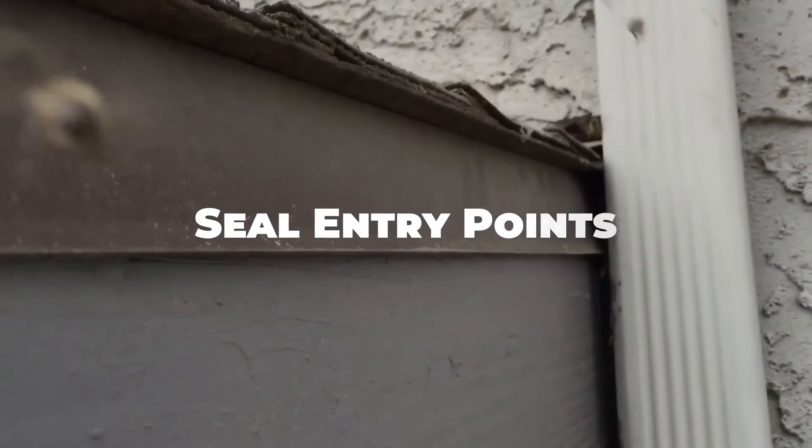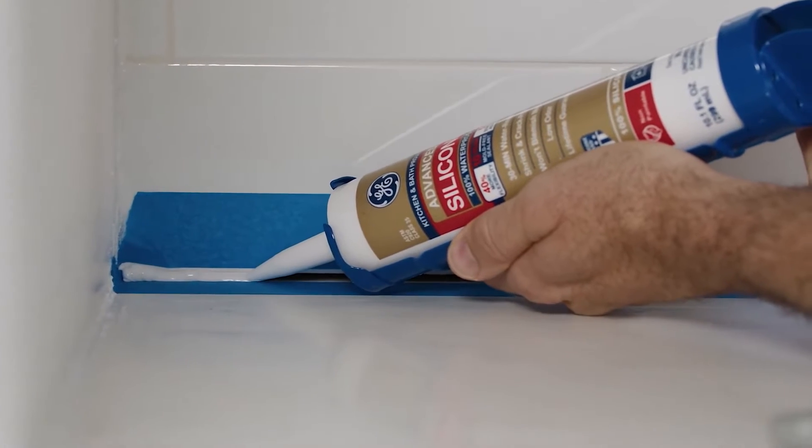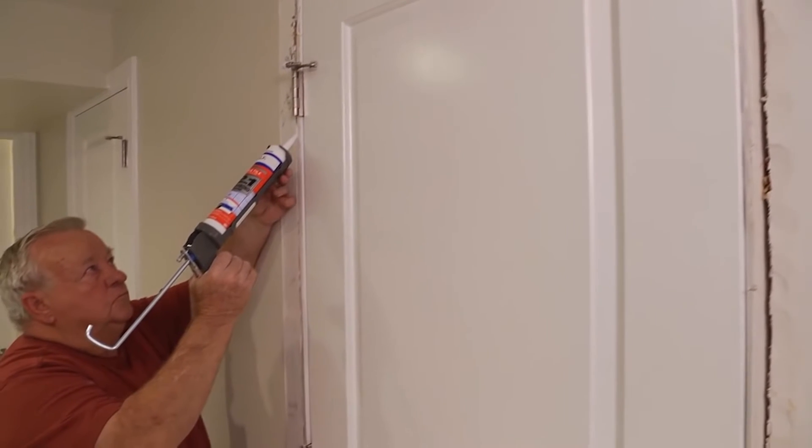If bees are entering your home or building through cracks or openings, sealing these entry points can help prevent them from gaining access. Use caulk or weather stripping to seal gaps around windows, doors, and other potential entry points.